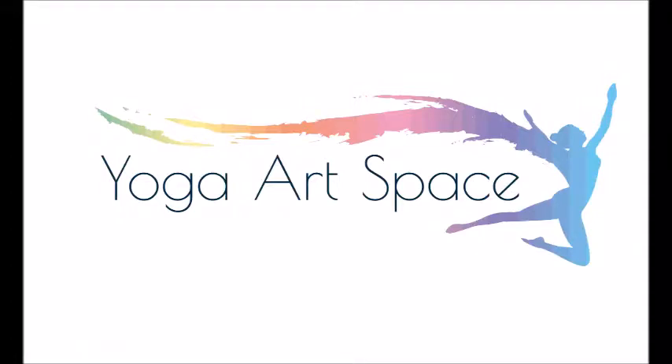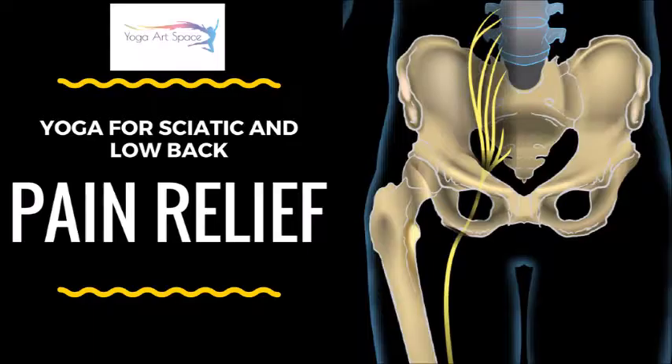This is Whitney with the Yoga Artspace Studio in Albuquerque, New Mexico, and thank you for joining us today. Today we have a special yoga class prepared with various poses that can help bring pain relief to the sciatic nerve. Pain comes in the sciatic nerve when compression to the disc or anywhere along the nerve causes it to be pinched. The sciatic nerve is the longest nerve in the body, connecting all the way from the brain down to the bottoms of the feet.